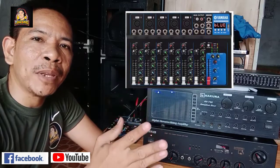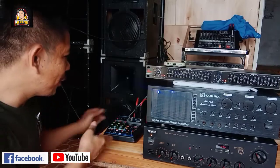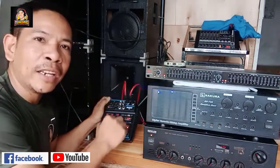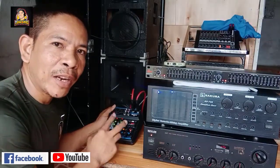Yamaha F7 yung mixer mo, kaya lang wala ko nun sir, pasinsya ka na. Mayroon ako dito M4. Yung kailangan lang naman natin dyan, yung outline ng ating audio. Sa mga settings dito, simple lang din naman yan.